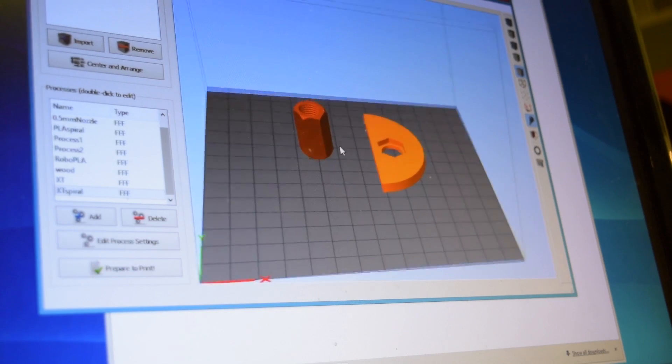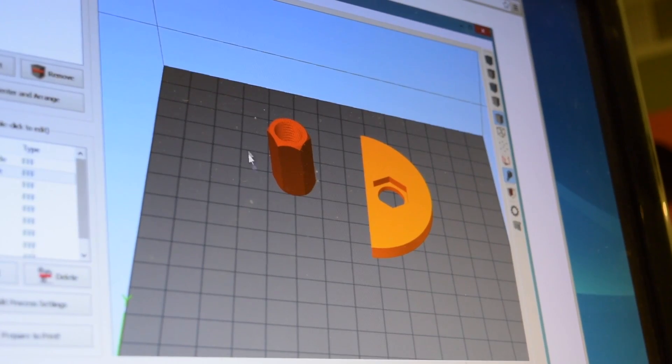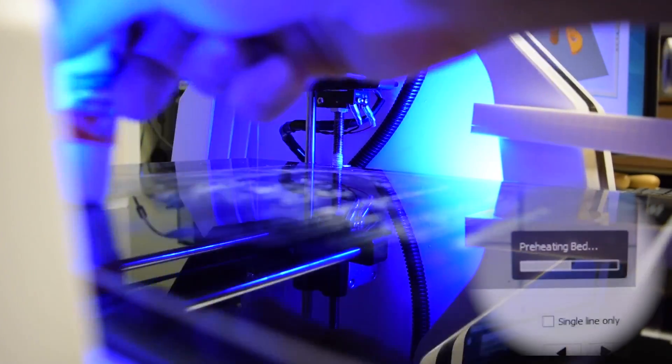So here's our collet and our jig. On thingaverse.com they have a pattern generator where you can input the number of threads you want, thread pitch and whatnot. So what I'll do, I'm just going to print these separately, because this needs to be in high resolution — the collet. So you have a little gauge.